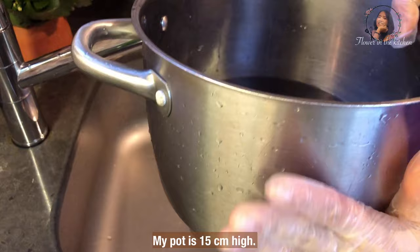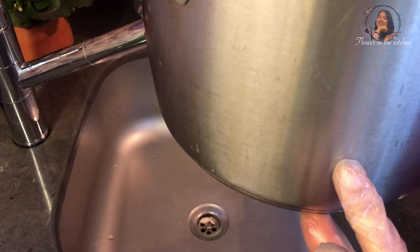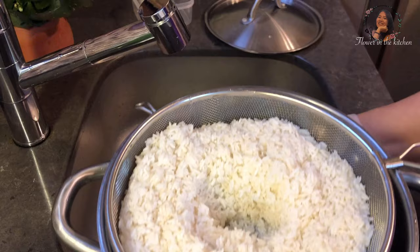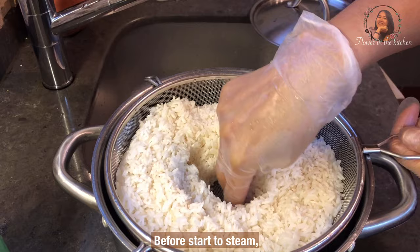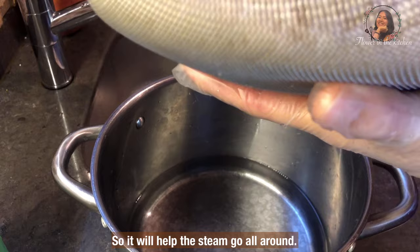Add water into the pot. My pot is only 15 cm high — the taller the pot the better. So I add water to allow 5 cm, because we need space for the steam to come out. Then I will place my strainer on top like this, and cover the lid. Before starting to steam, I make a big hole at the middle of the rice in the strainer like this, to help the steam go all around.